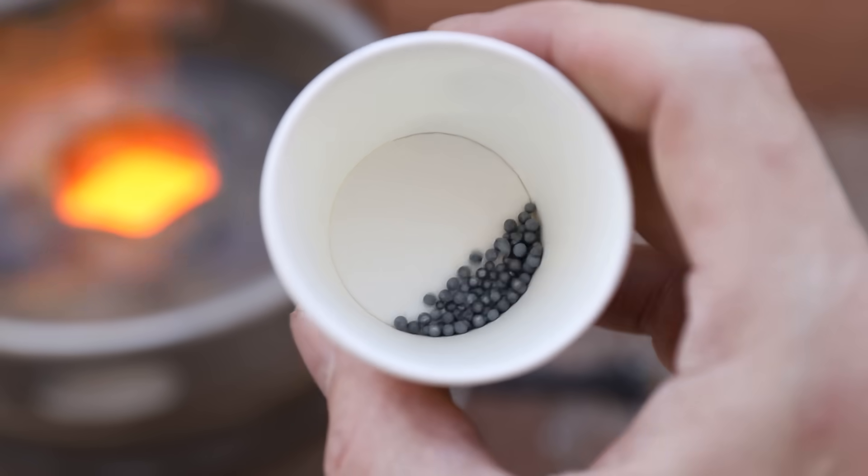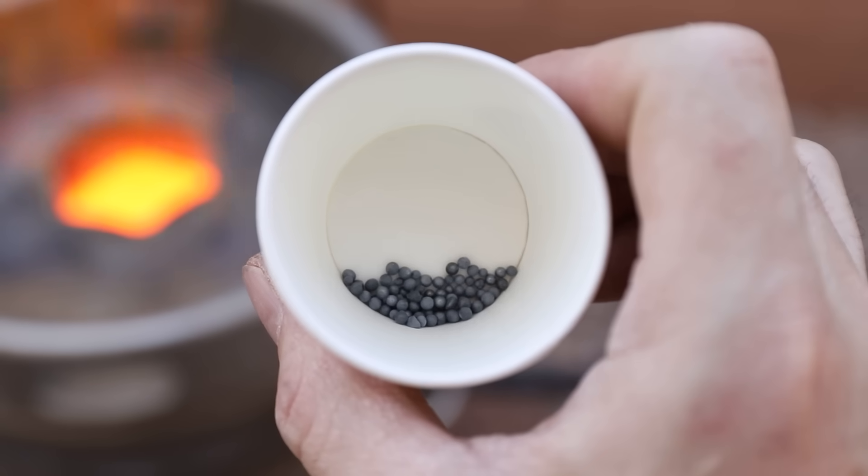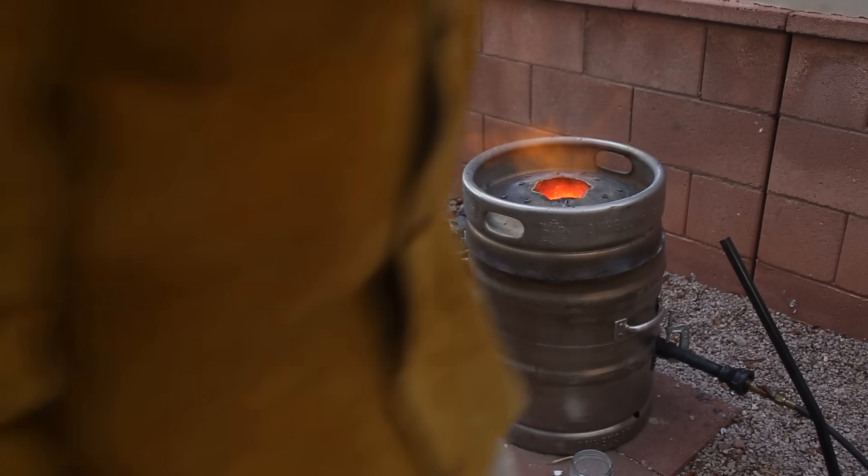Just before the pour, I added in a tiny amount of copper phosphor into the metal. It makes the metal less viscous and helps to remove some of the gas that's absorbed into the metal as it's melting.